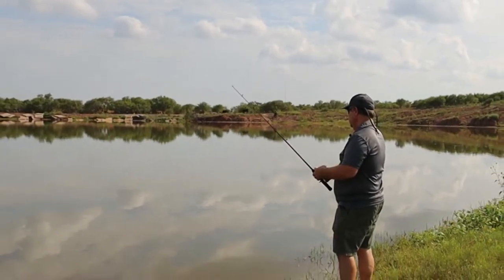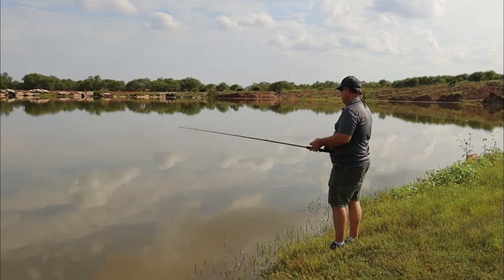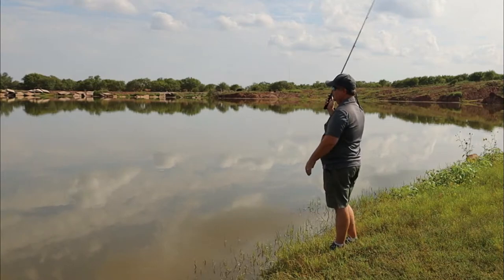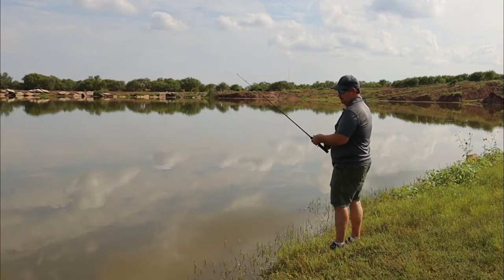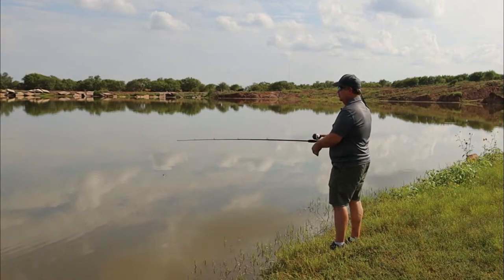Not much to it. This water is real shallow right here and it's pretty warm out today, so it's not going to do much good right up here on the bank. Unless you're on a rocky bank — if you're around a lot of rocks, sometimes those fish will hide in the shadows of those rocks where it's cool and they're not in the direct sunlight. Especially your perch, bluegills, things like that.